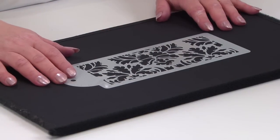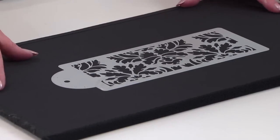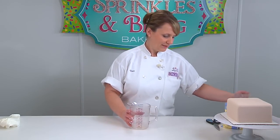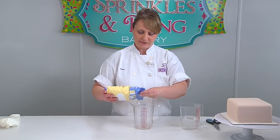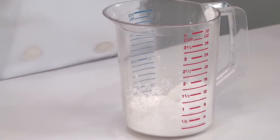This is the damask stencil I'll be using today to show you how to decorate the very top tier of our Elegance wedding cake. First you want to mix your royal icing. What I like to do is mix it to kind of a paste consistency. You just have to mix it with water.